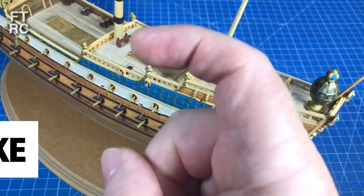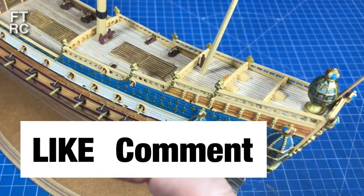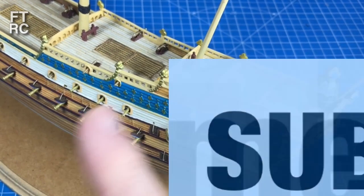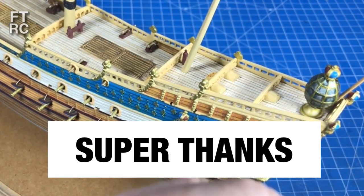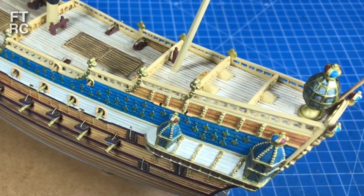If you're enjoying this video please hit that like button because it really helps the algorithm. You can comment — just keep it respectful — and don't forget you can join the channel by subscribing and hitting that bell notification so you won't miss any videos. If you really want to help, hit the super thanks. All right, let's get on with things.